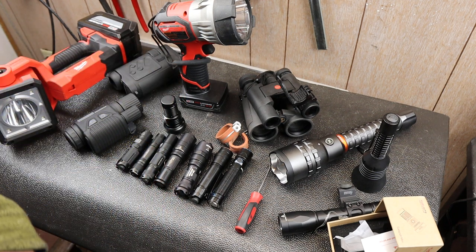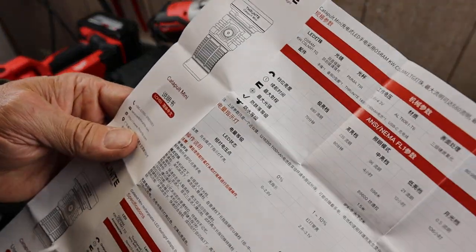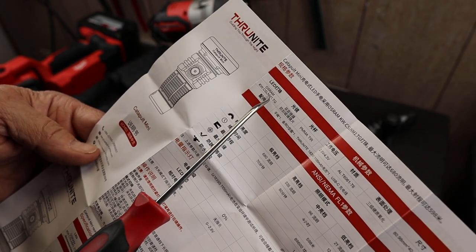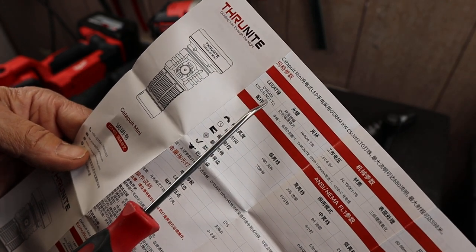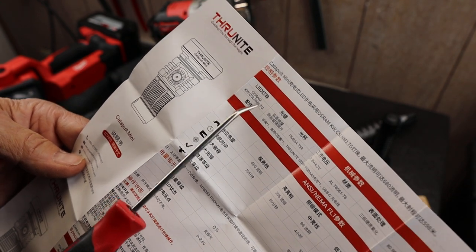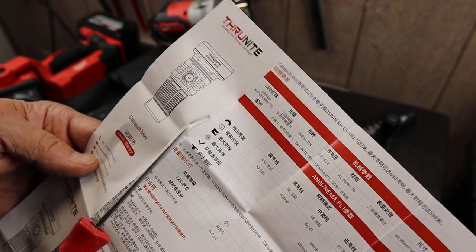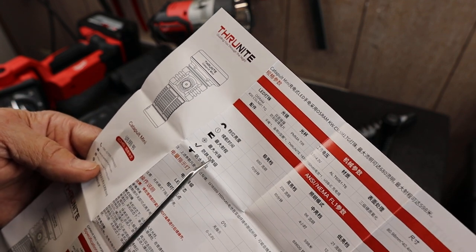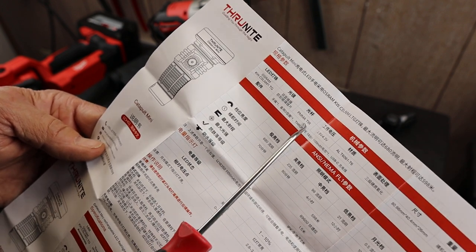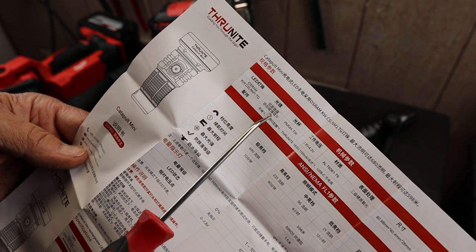Let me show you the specs on this thing, because it's a little bit harder to just distill down. It's an LED light — this particular kind is often found in projectors, like LED projectors, designed to project your computer screen or a movie up on a wall. It's got a tough lens, a total internal reflectance lens, and a glass coating.